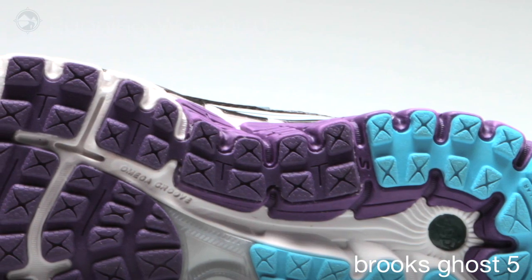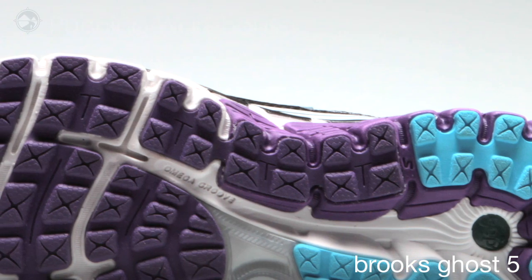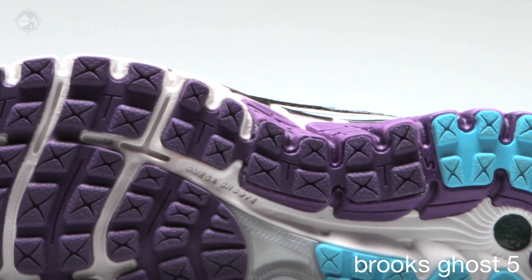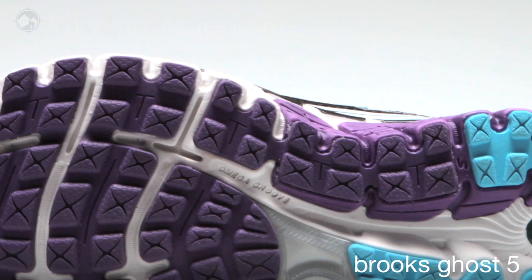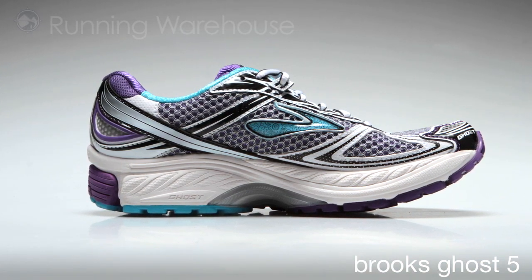We've added the Caterpillar Crash Pad to the shoe, which is the way we break up the heel all the way through the midfoot into the forefoot to spread out the forces of impact and make for a smooth transition from heel to forefoot. For support, we have our DRB XL on the medial side.